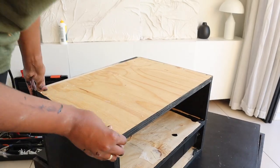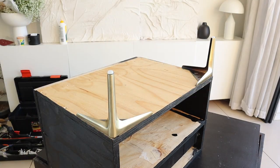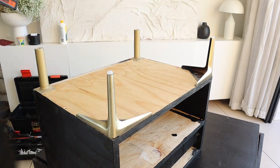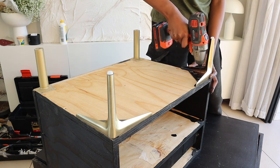While the other side table was drying after I had painted it, I then went on to attach the legs by first drilling pallet holes and then attaching the legs with shorter chipboard screws.